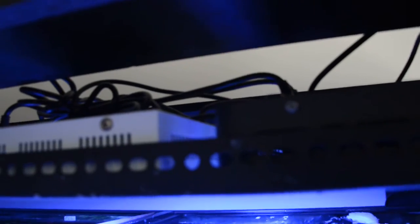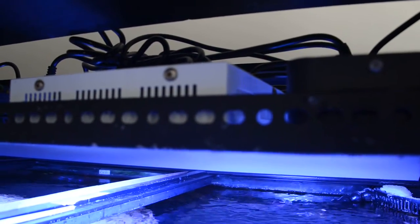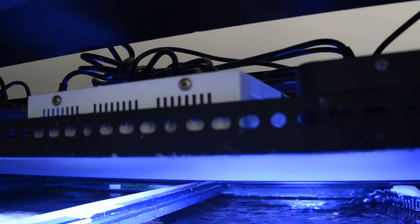I actually cut off a piece of board from the stand originally because the lights — even though they fit — the cords wouldn't fit. I just had to cut out that part. I guess if you have Radion lights they will fit, but I don't have Radion. That's the bad part about the stand, but the piano hinge design is quite good.